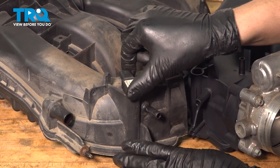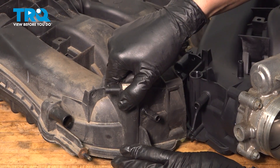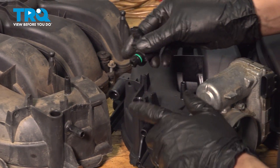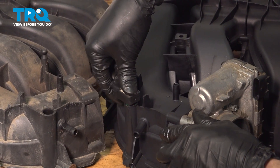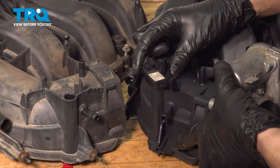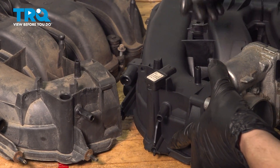Let's remove the MAP sensor — turn it counterclockwise and pry it upward at the same time; eventually it will pop out. Line it up with the port on the new intake, slide it down, and wiggle it to find its location. It has a couple of tabs that lock in, and then turn it clockwise until it stops — that should be locked in completely.